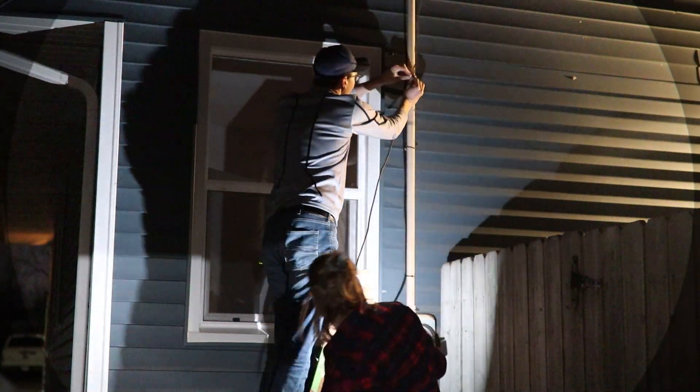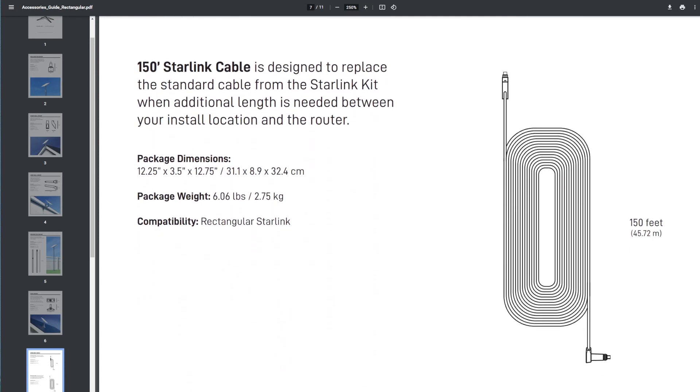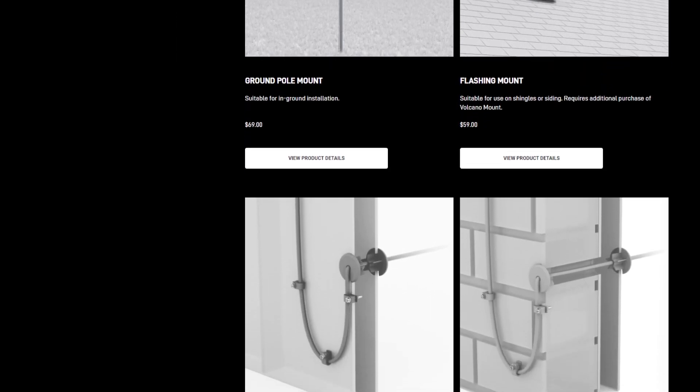One huge improvement compared to the old version is a detachable cable between your dish and the router. Anybody that has damaged the cable previously had to return the whole Starlink unit to get it fixed — now you can just get a cable to fix your problem. The really nice thing about having this detachable cable is you can choose a length that works for you. In the Starlink store, you can buy either a 75-foot cable or a 150-foot cable, instead of the standard 100-foot cable with the circular dish. You do get less length by default, but you can very easily just get a longer cable.